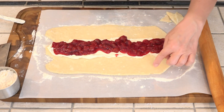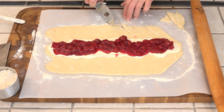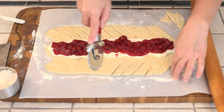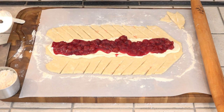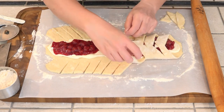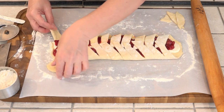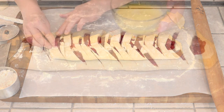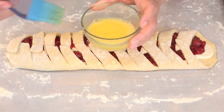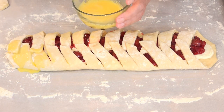Then we're following this line to make our cuts in our danish. Now we fold this over starting at the top. We're going to tuck this under a little bit. This egg wash is just one large egg and one tablespoon of water — this is getting brushed on the dough. Once we've got this covered, we're going to let it rest for 15 minutes while we preheat the oven to 400 degrees.